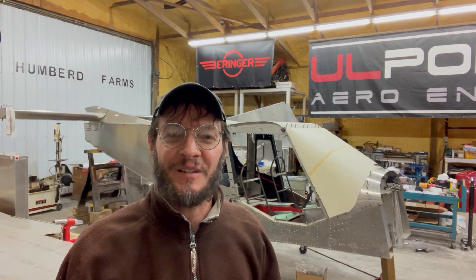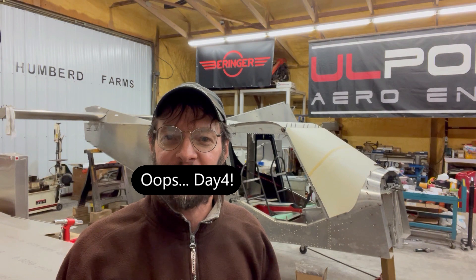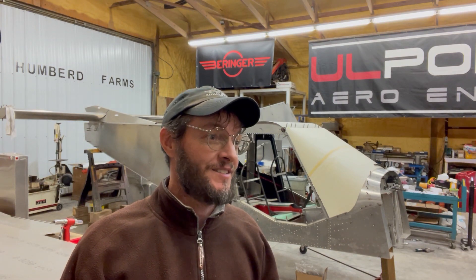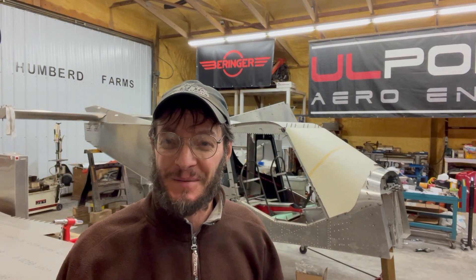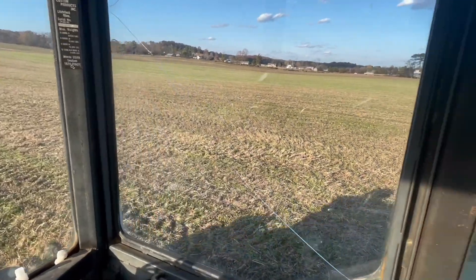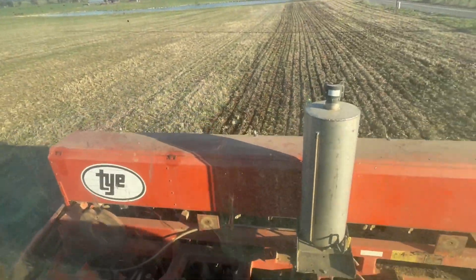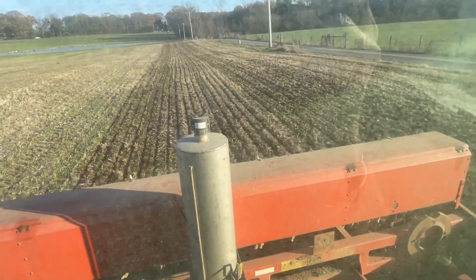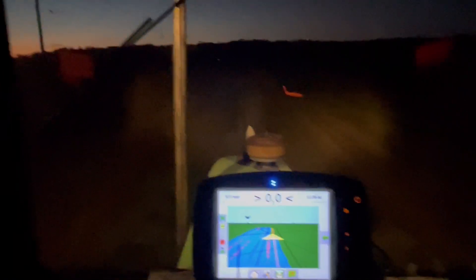Hey guys, it's John, your Tennessee Flying Farmer. We're on day three of the December Build Challenge — I've already lost track of the days. It's just after one o'clock and I'm out here working on the airplane. After a long day on the farm — it was feed day for the cattle, we're feeding pretty much everything now. Trying to get soybeans harvested, still quite a few acres there, and in between all that I've started planting winter wheat for next season. Anyway, got through the full day, ate supper, and then I'm out here. Got a little bit accomplished, so let's get started and I'll show you what I got.